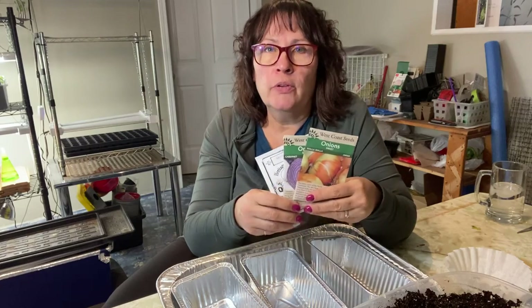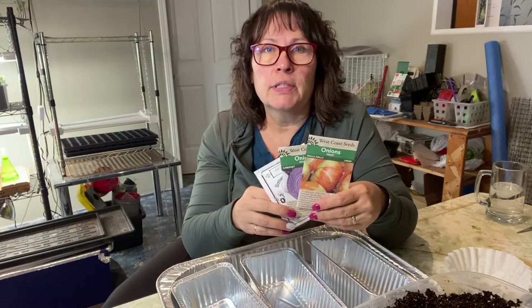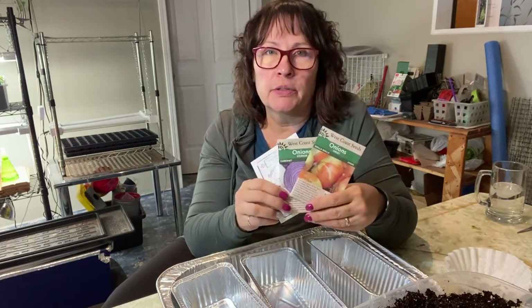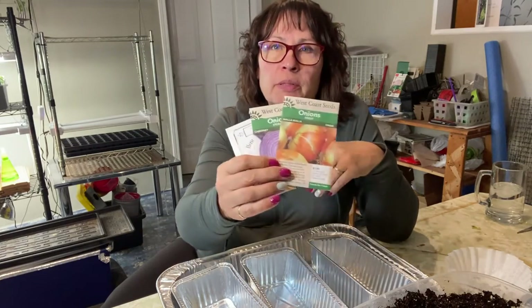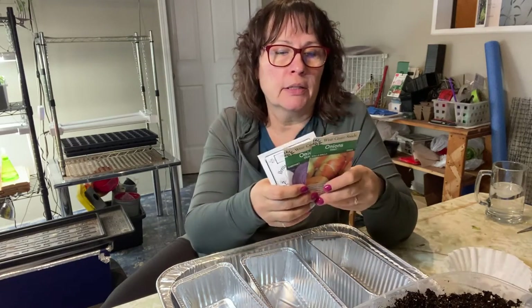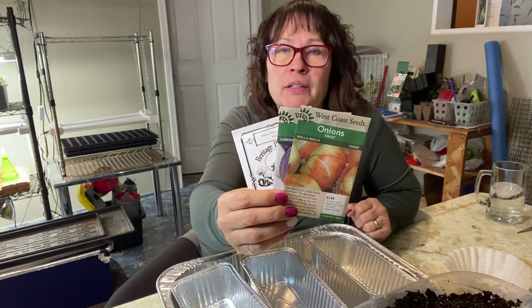Here up in the north in Saskatchewan, Canada, we have very long days of sunlight in the spring and summer, so I always make sure I choose long day onions. It's always my hope to have nice big bulbs. Last year was my first year planting onions from seed - they didn't turn out too bad, they weren't super big - but I keep watching YouTube videos and picking up tips and tricks on how to get those nice big bulbs.